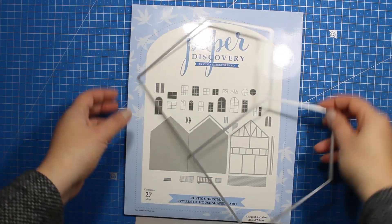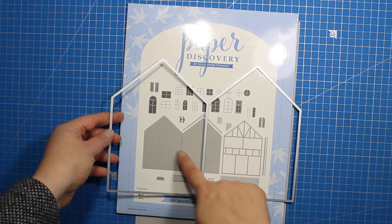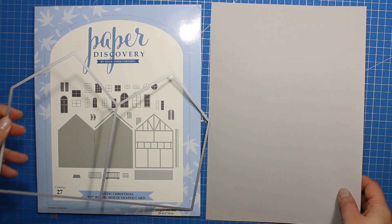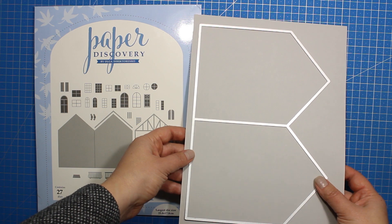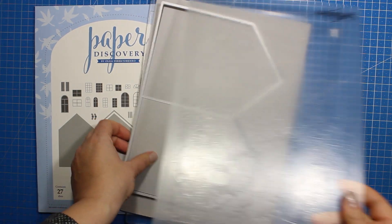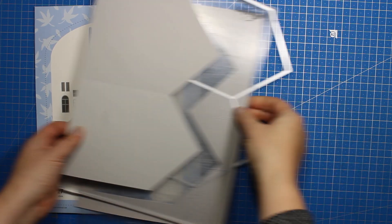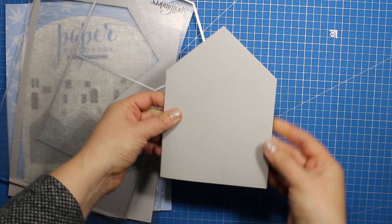To create the shape of the card I'll be using the largest die from the rustic house shaped card set, which is from the latest Paper Discovery collection. I just have to run it through the die cutting machine once and it will create a 5 by 7 house shaped card. If you don't have this set or a large die cutting machine, just create a 5 by 7 card base and trim off the corners later on.